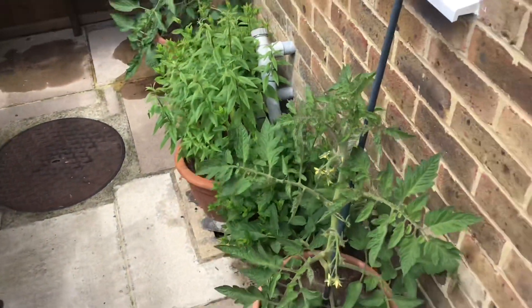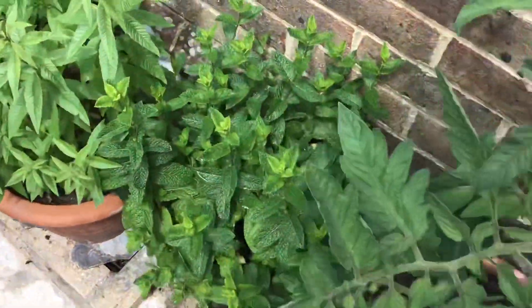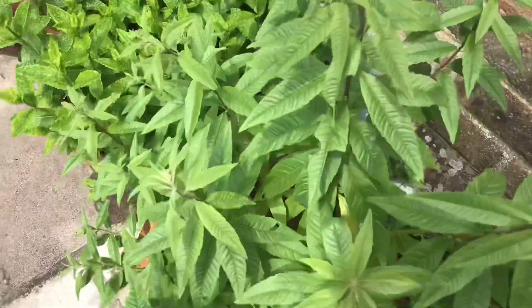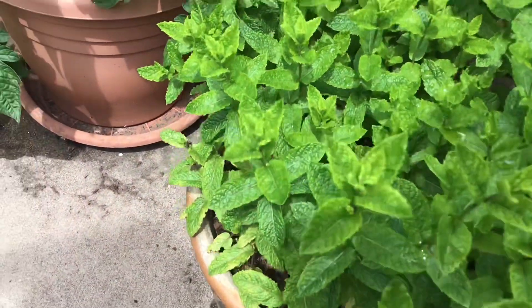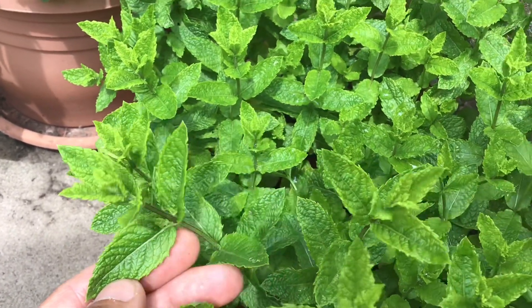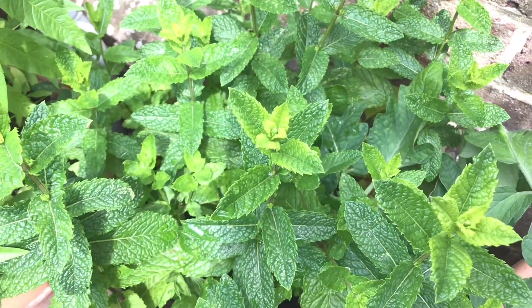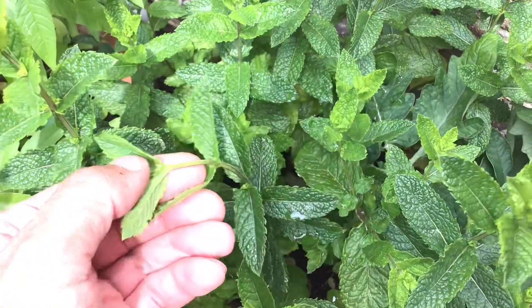Just stepping outside — here we are, right behind my tomato plant is the first pot of mint. Looks pretty healthy and could do with a haircut. Here's my lemon verbena, which I'm sure I'll be infusing in another video at some point, and here's my second pot of mint. I've had a look and I'm not sure whether this is peppermint or spearmint. If there are any experts out there who can identify it immediately, let me know. I have a feeling it's peppermint because it's not particularly furry.